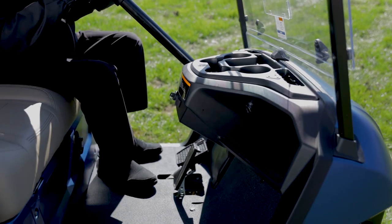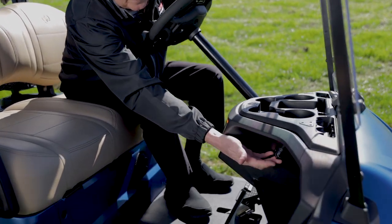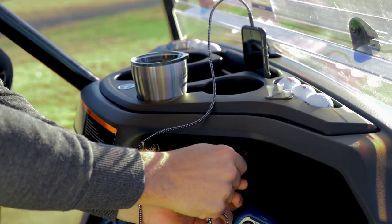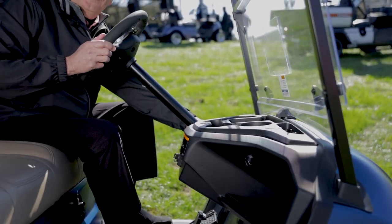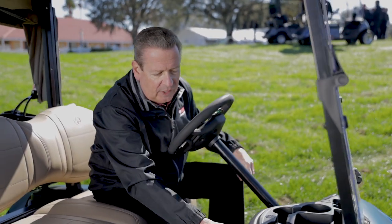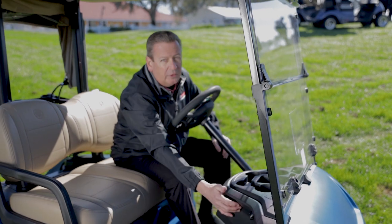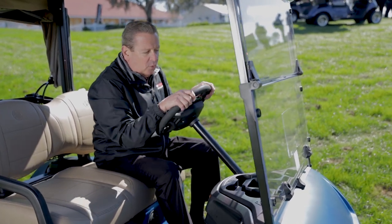There are drain holes in the bottom of this cup holder so it's easy to keep clean and the water will run right out — the water is not going to collect in there. This particular model, the Powertech AC, comes standard with our dual USB ports. There's one on the passenger side and one on the driver side — we do this so your phone is right there and the cord goes directly to the phone without getting all tangled up.